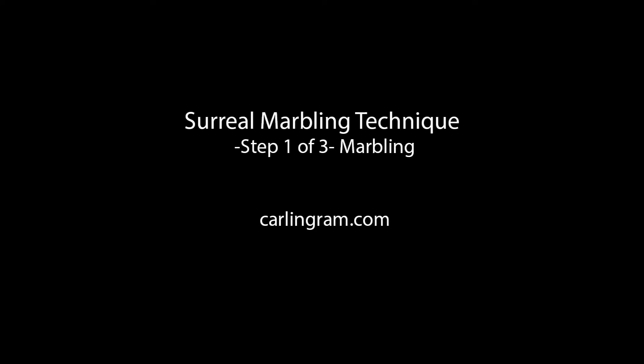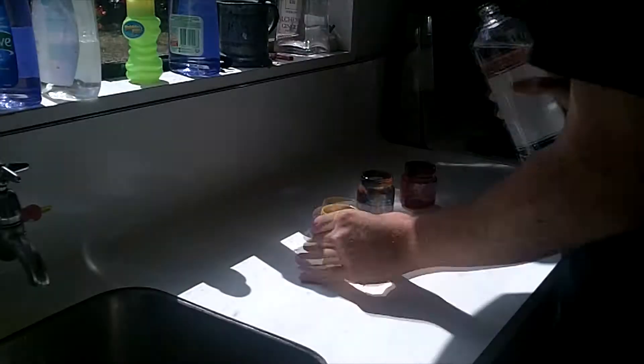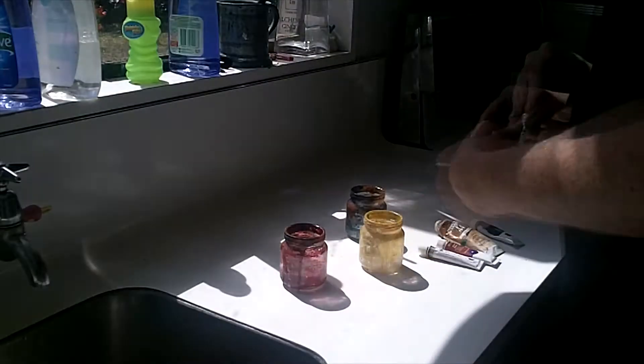I'm Karl Ingram and I'm going to show you a technique I've been working on to create surreal paintings. It's a three-part technique that involves a marbled background, an under drawing, and then some oil washes.